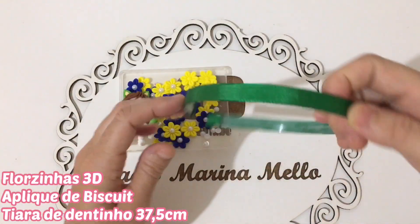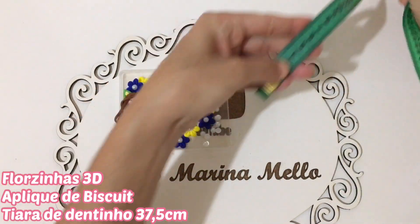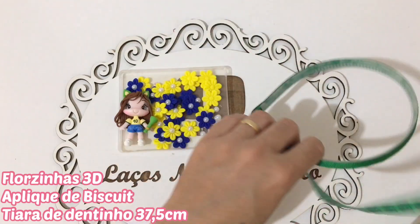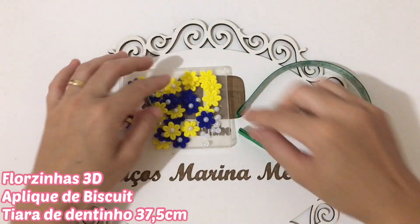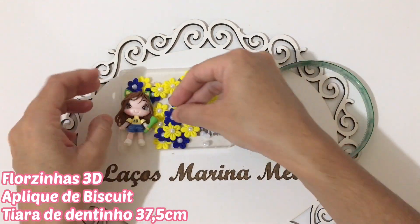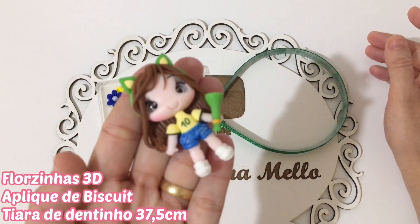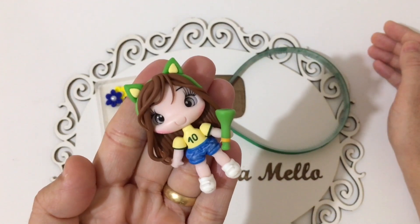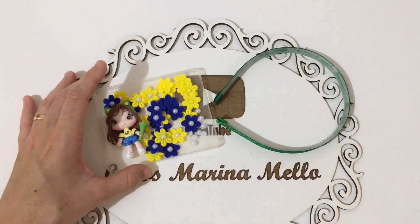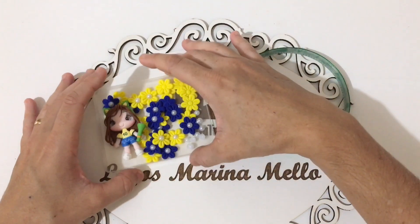Vamos precisar de uma tiara de dentinho. A minha tiara mede 37,5. Depois dela encapada, ela fica 38. Vamos usar aqui florzinhas 3D — a quantidade de florzinha vai depender do tamanho da sua tiara. E também vou estar usando aqui esse aplique lindo com o tema do Brasil, que a gente vai estar fazendo a tiarinha com o tema do Brasil. Cola Tecbond 3 e cola quente. Somente isso.